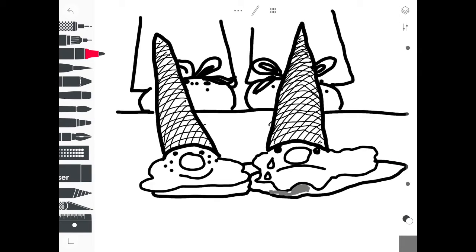Now, I added shadows under my ice cream cones to create the feeling of them sitting down heavily on a surface. And now I'm going to decide where the light source is going to come from. I am pretending that the sun is shining on these cones on their right side in this video.